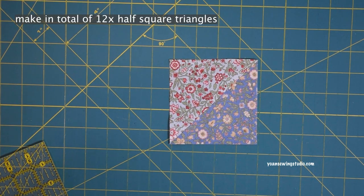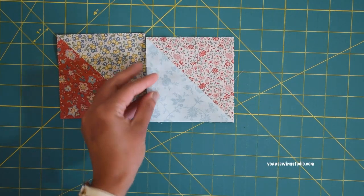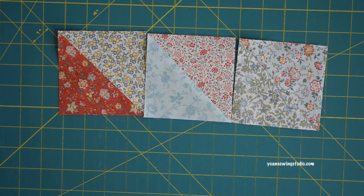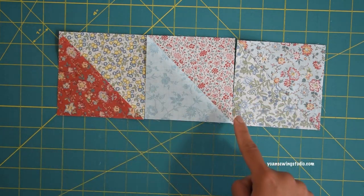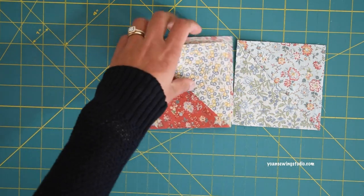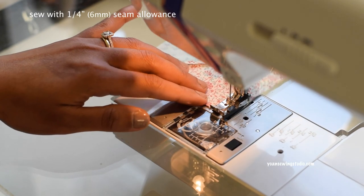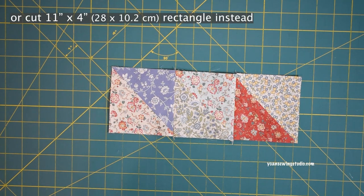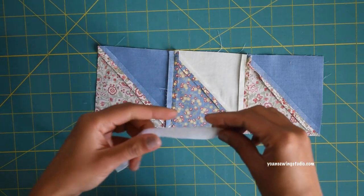Now we're going to work on the front exterior. Lay out three half square triangles next to each other in the same direction, making sure the diagonal seams all go the same way, then sew with a quarter-inch seam allowance. Press the seams open. This will be Panel 1 — the upper panel of the front exterior. Apply some interfacing to the wrong side: first a little fusible woven interfacing along the long edges.